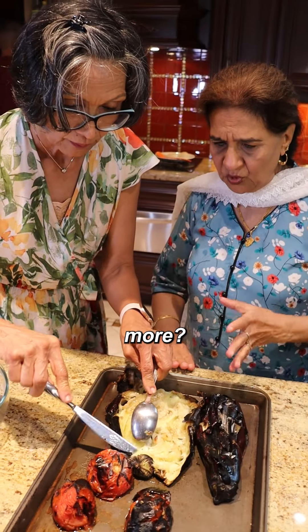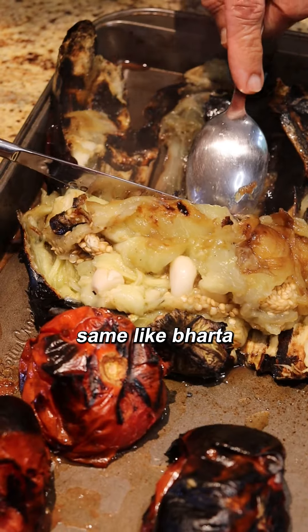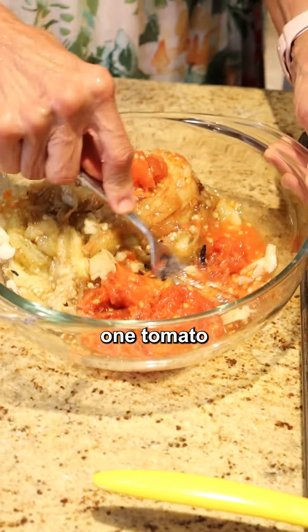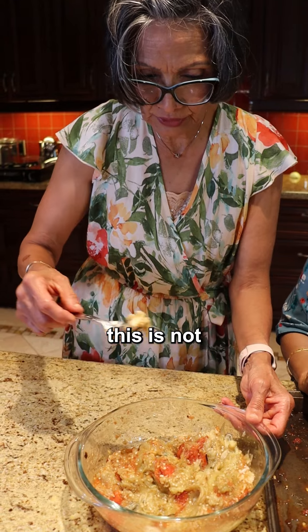When you put in the allspice and more. When we take this out — same like a birthday. You put it in the oven? No. One tomato, one eggplant. We mash it.